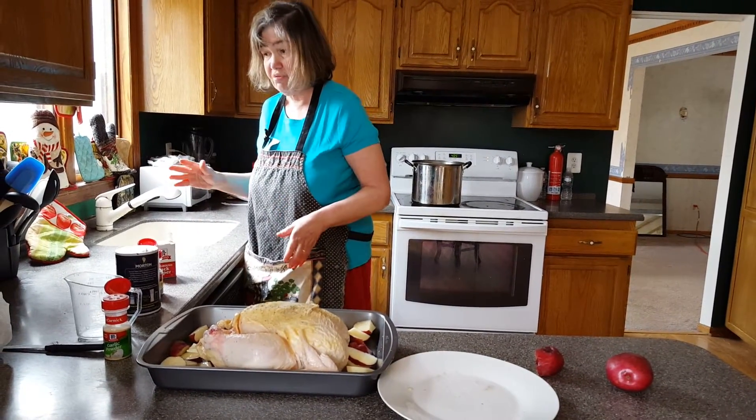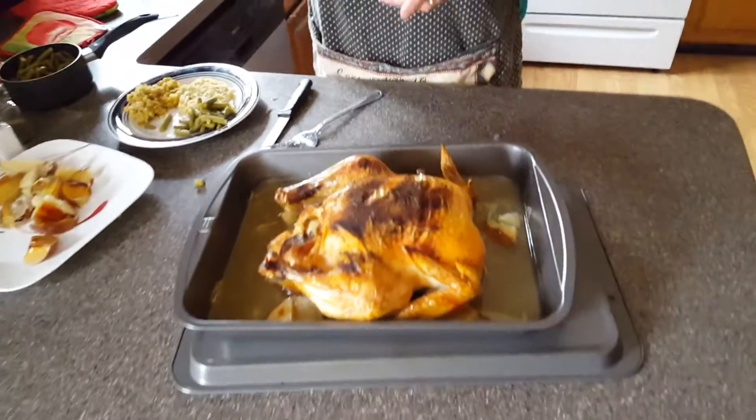I just handled raw chicken, so guess what I have to do, everybody. And here we have the finished Italian-style roasted chicken with garlic-flavored potatoes.